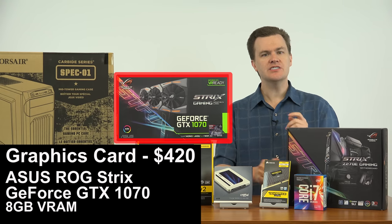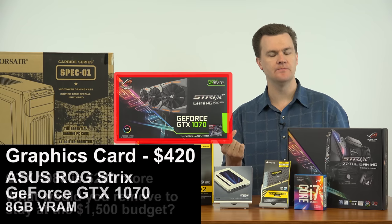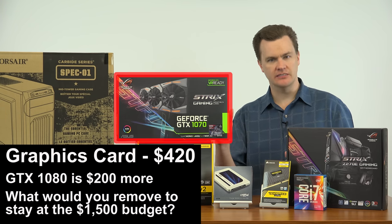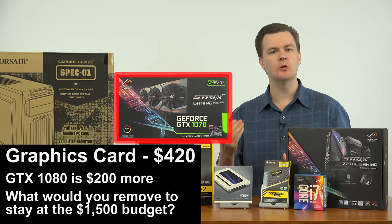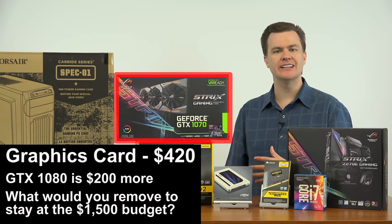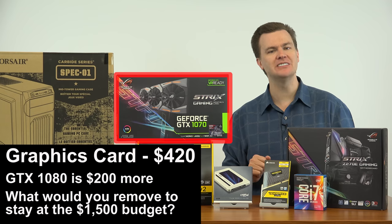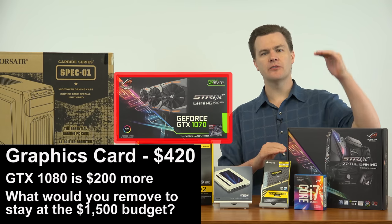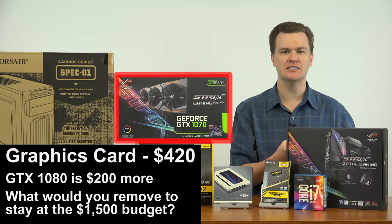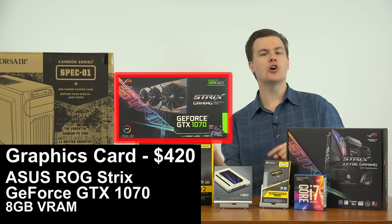I've done a separate review of this card — a link will be in the description below. Instead I'm going to talk about performance briefly. Why for $1,500 do we have a GTX 1070 versus a 1080? Price. This card is about $400; the GTX 1080 is about $600. For $600, you're spending 50% more money or about $200 more, but you're only getting 20 to 30% more performance. Now if you want to game at 4K, I highly recommend the GTX 1080, but now we're not keeping to our $1,500 price point — now you're at $1,700. In terms of performance for the dollar, as you go up in graphics cards, you get less and less performance for each additional dollar you spend.